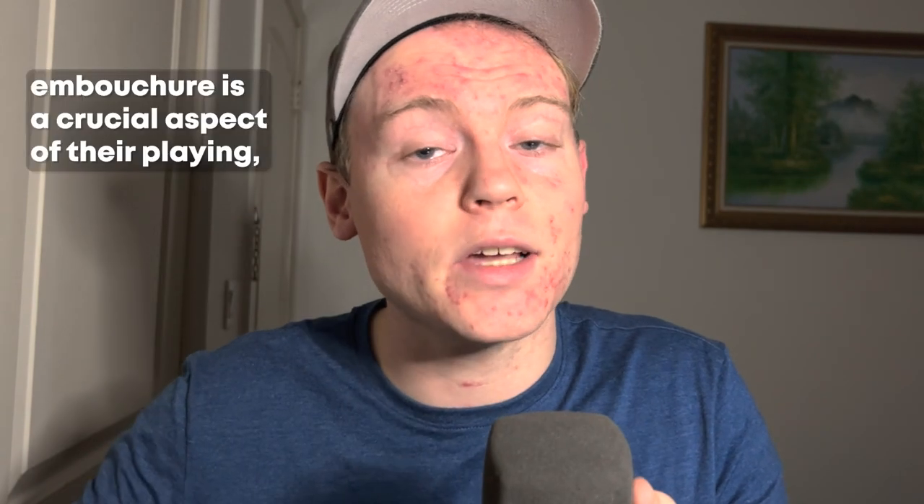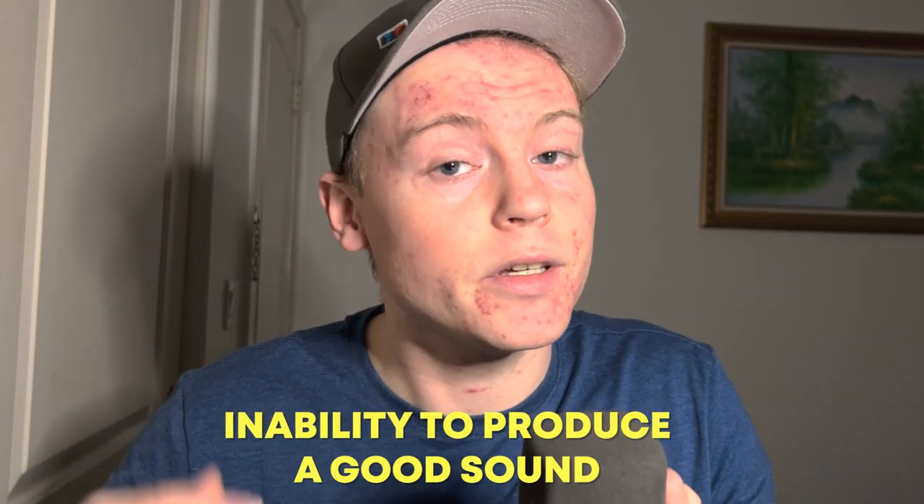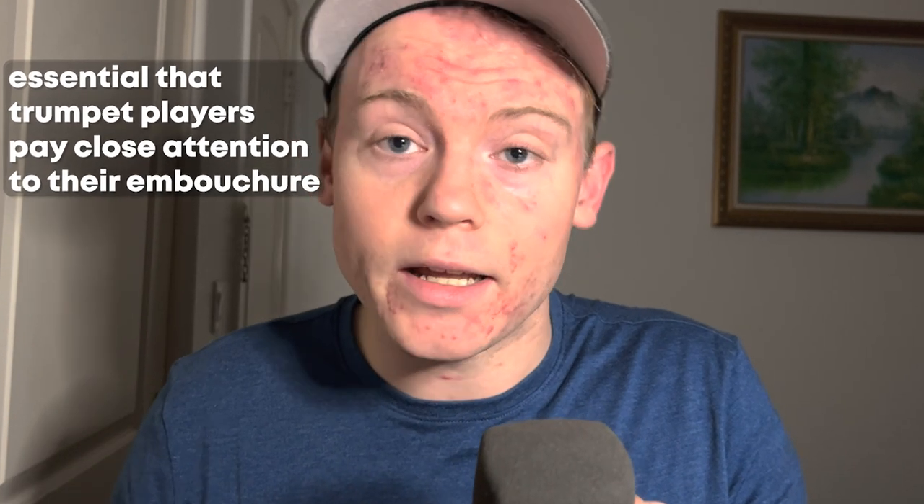A trumpet player's embouchure is a crucial aspect of their playing, and ignoring it can lead to serious problems. It is essential that trumpet players pay close attention to their embouchure and work to develop a strong, consistent, and comfortable way of playing. In fact, the reason that most trumpet players overblow is because their embouchure isn't optimized.